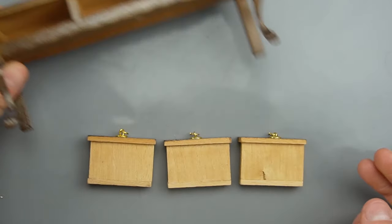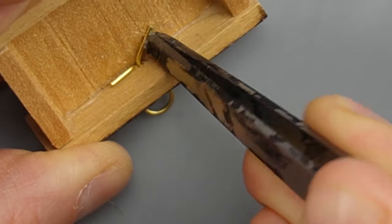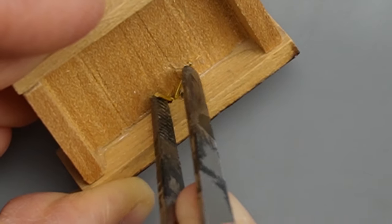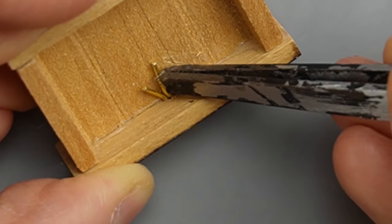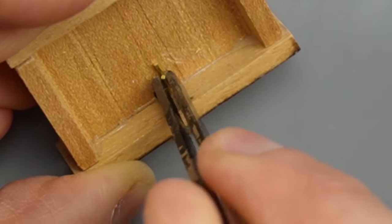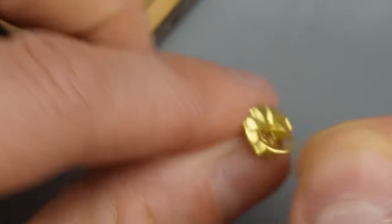I like the hardware on the drawers so that can stay, but for now I need to remove it so I can sand the drawers. All I have to do to remove it is straighten out the pins and pull it out the front. I don't want to lose any of the pieces so I'll put them somewhere safe in the meantime.